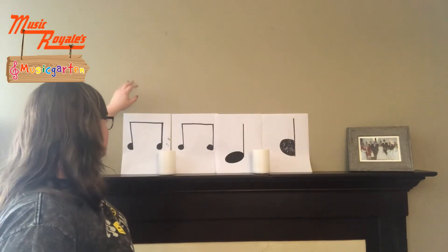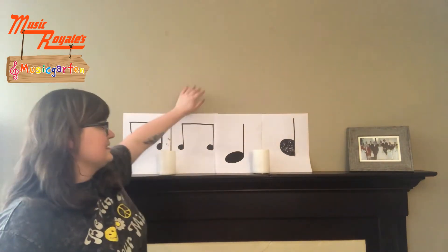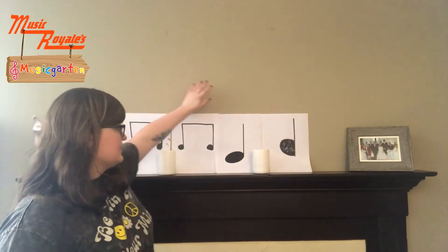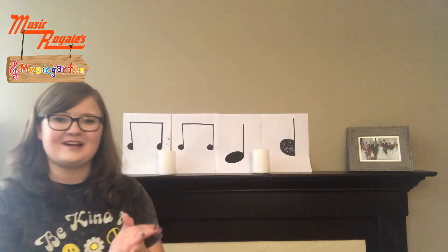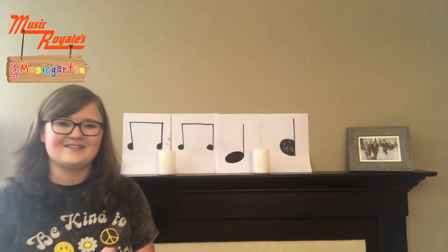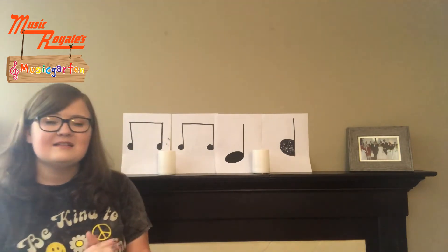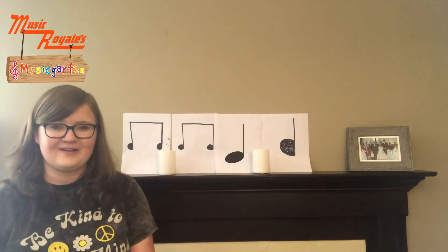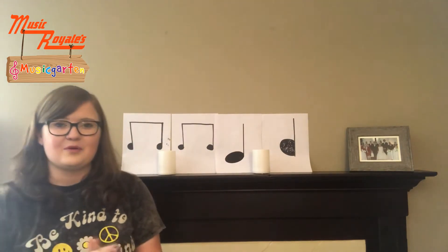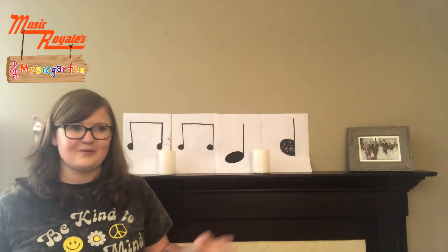Next part of the song — and we've actually already done this rhythm. It's ti-ti, ti-ti, ta, ta. But we're going to go clap your hands together. Let's try that: clap your hands together. So all together we have: clap, clap, clap your hands — clap your hands together. Let's give it another go: clap, clap, clap your hands — clap your hands together. Alright, those are both rhythms combined.